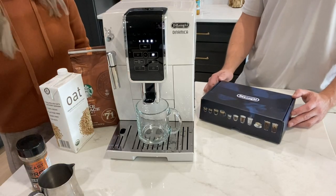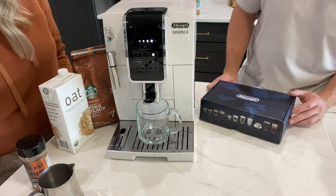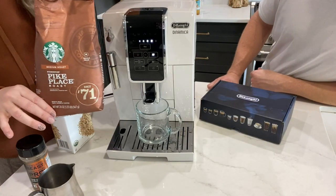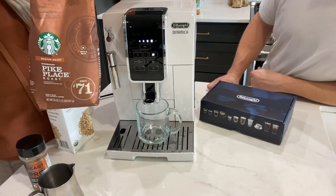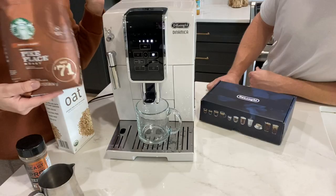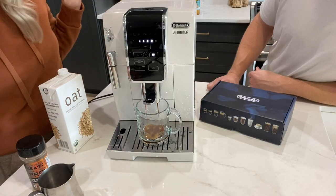I just love the speed of the machine — it is really fast. These are the beans we're using. The manual said they suggest a medium roast, so this is the only one we've used and it tastes really good.